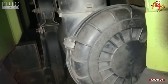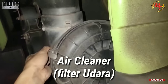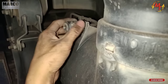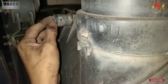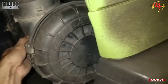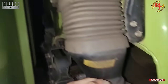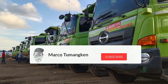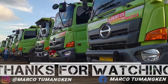Terakhir kita filter udara, air cleaner. Ini ada penunjuknya juga di sini, ini bisa lihat. Kalau dia sudah ada total quarter bisa terlihat di sini. Bukanya seperti ini, kalau untuk membukanya kita buka cup ini dulu yang di sana. Angkat sedikit baru bisa dibuka. Terima kasih telah menonton.